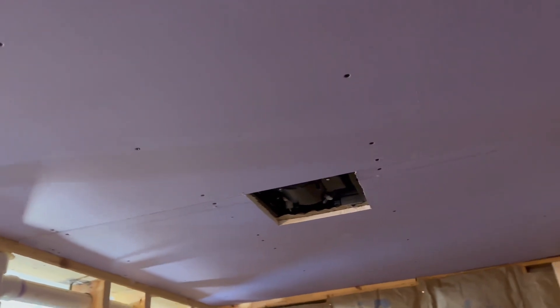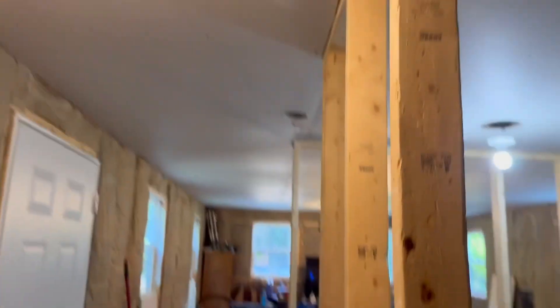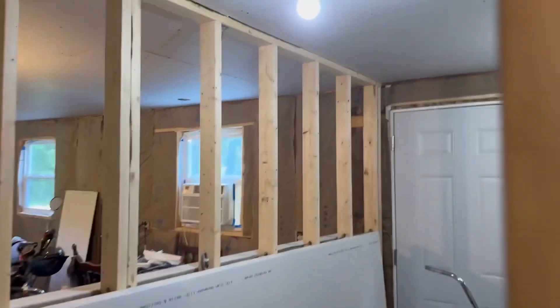We'll put the tub surround in and finish purple boarding this. This used to be green — we used to call it green board. Now it's purple, so I guess we're going to purple board the bathroom. But I always remember it being green.